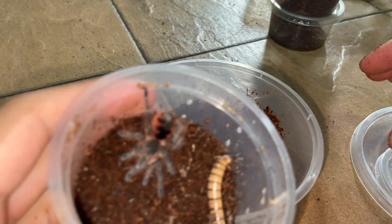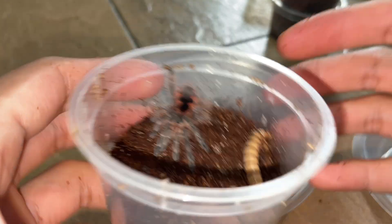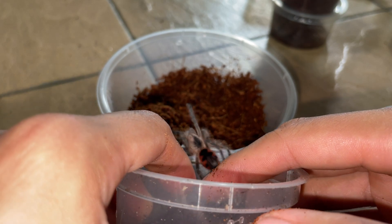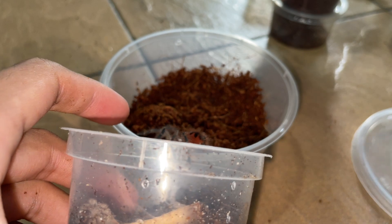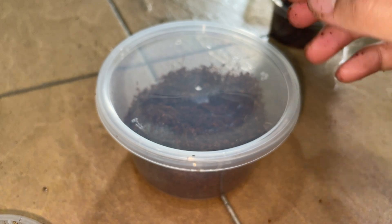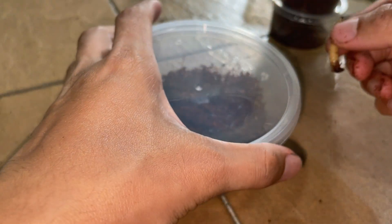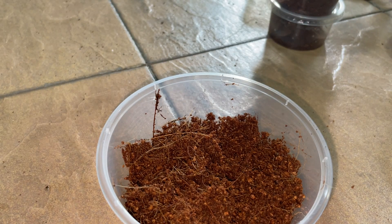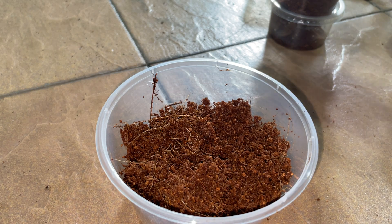They're starting to outgrow — this is another Pamphobeteus platyoma. I love their colors — when they are adults they are like purple, so cool. Let's go buddy. In you go — watch your leg. Should I put in the superworm? It's all pre-killed superworms by the way. I feed my juveniles pre-killed superworms and my slings pre-killed mealworms, because I'm afraid the worms can attack the tarantula. If the superworm or mealworm doesn't harm the tarantula, when it grows up and turns into a beetle it will — especially superworm beetles; they are so aggressive.